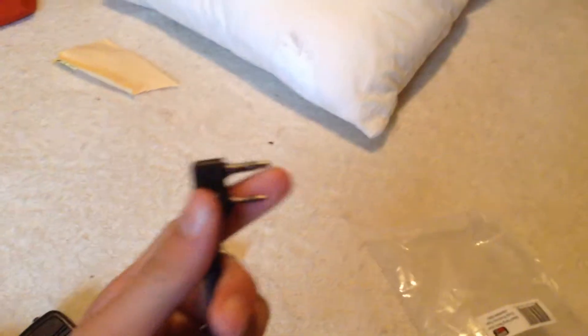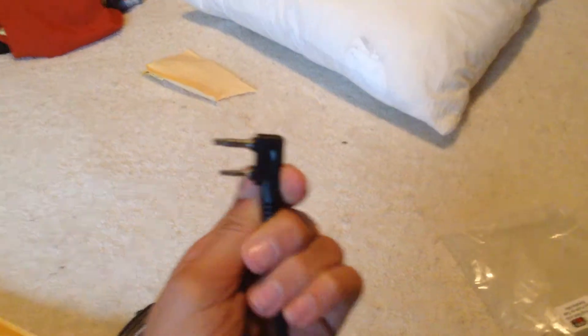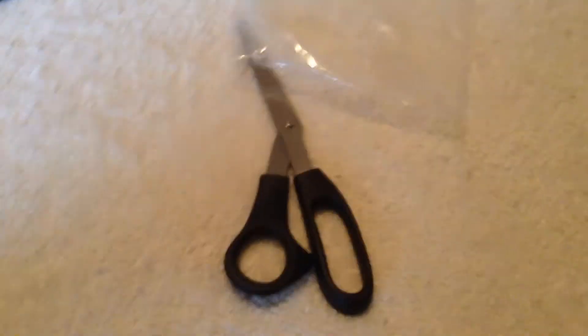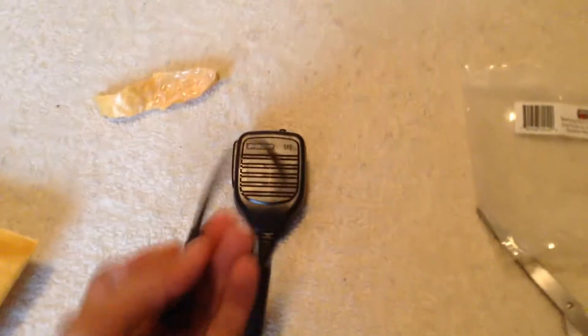And it goes down to this, which I will be doing a review on. It's the Beofang dual push-to-talk speaker mic — you can get this at BeofangTech.com. I will be doing a test video and review.